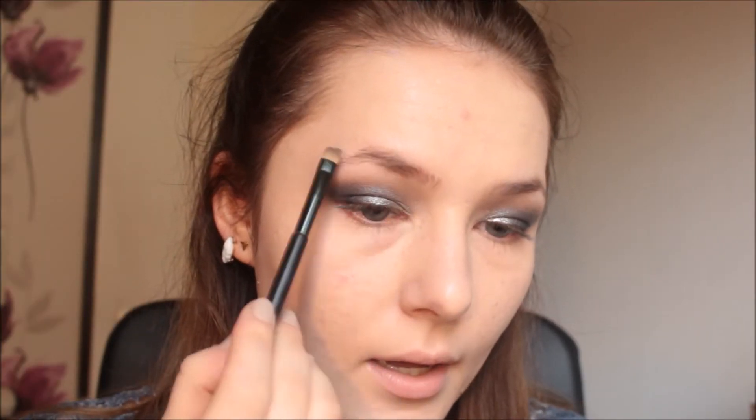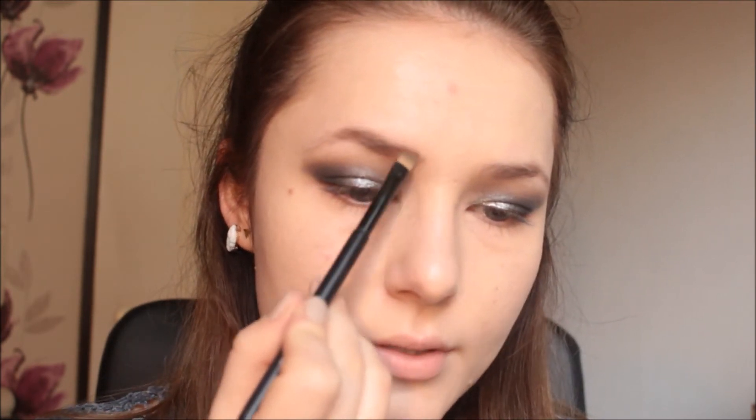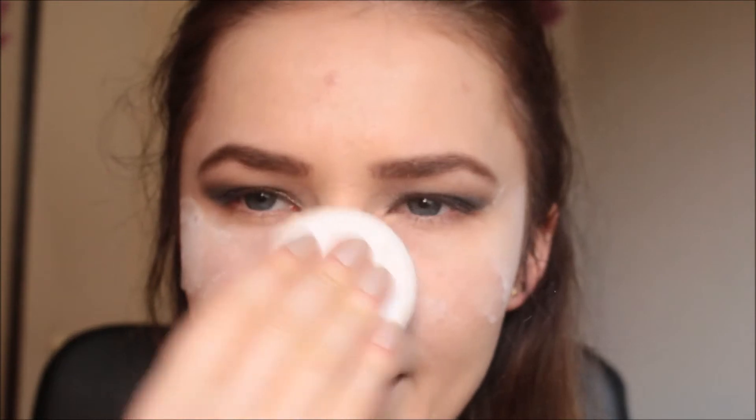Now I'm going to draw on my desperately needed eyebrows. When doing intense looks, make sure you draw your eyebrows a little bit darker than usual. Next I go in with my regular face powder — a translucent face powder.